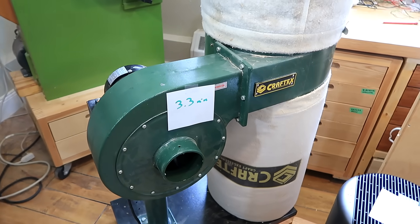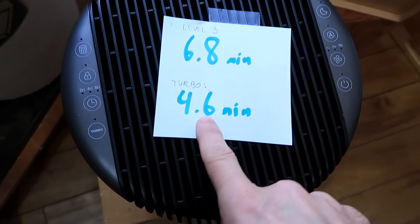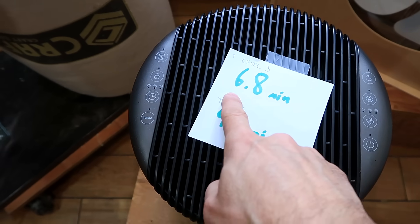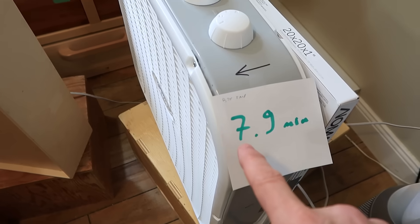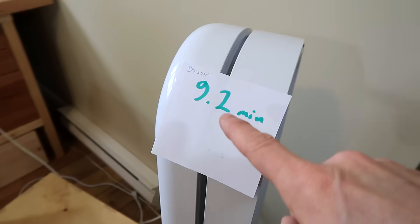Second fastest was the Drueo in turbo mode at 4.6 minutes, third was my homemade unit at 4.9 minutes, then Drueo in regular mode at 6.8 minutes, then the box fan and filter at 7.9 minutes, and the slowest was the Dyson at 9.2 minutes.